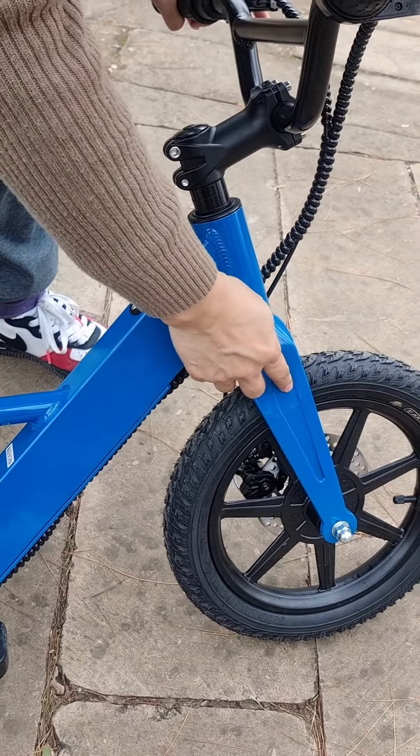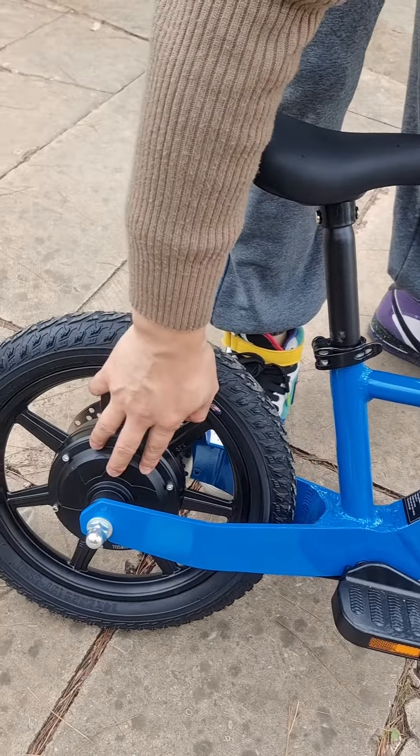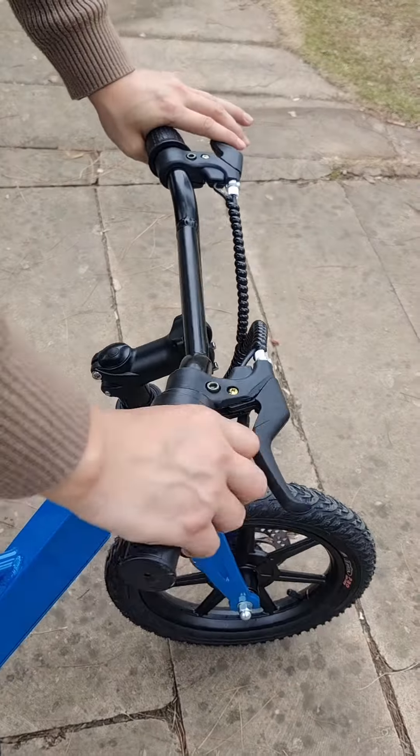And this is a magnesium alloy fork. This is a 200 watt brushless motor. And we have double disc brake. Let me show you how to drive.